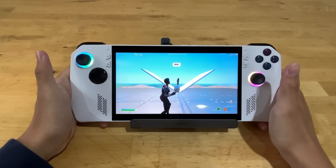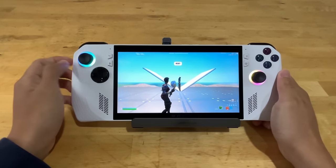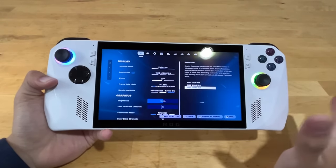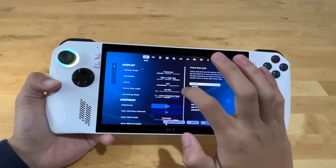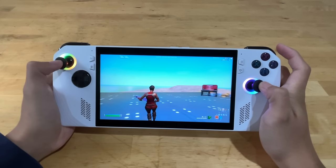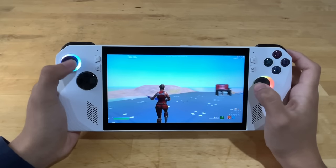This PC has an AMD Ryzen Z1 Extreme processor, which I believe is the best processor for the ROG Ally. There are different versions, but this one is the best one. Let's check the max FPS this thing can run — we're going to set it all the way to 360. We're getting around 260 FPS. The ROG Ally screen is also 120Hz, so if you're running a stable 120 FPS, this will be a really, really playable experience.